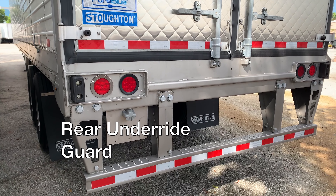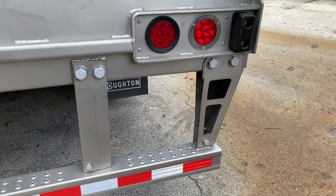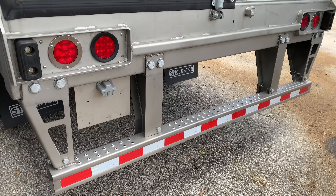The new rear underride guard is an actual lifesaver. At no additional cost or weight, the bolt-on vertical supports resist automobile intrusion and are easily replaced. It also complies with all US and Canadian regulations.